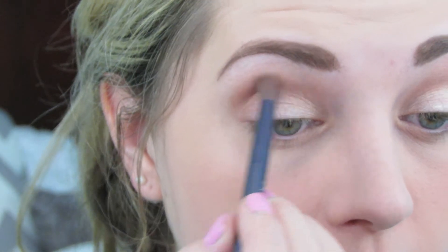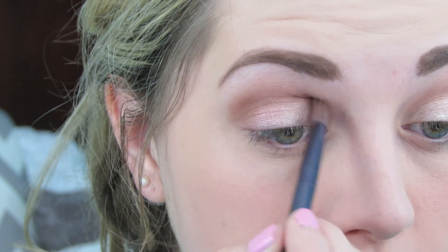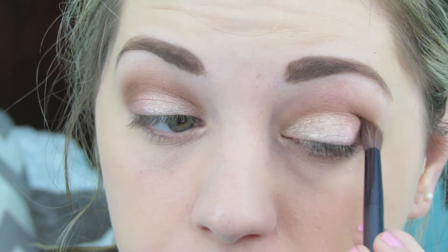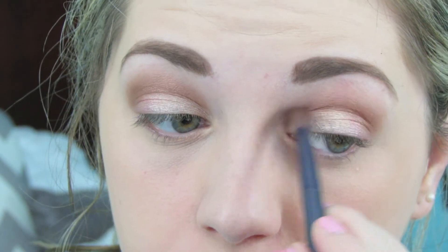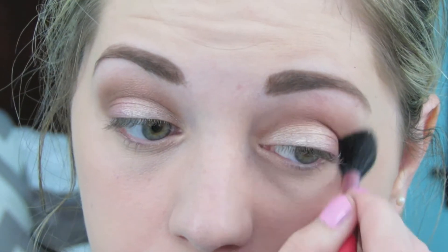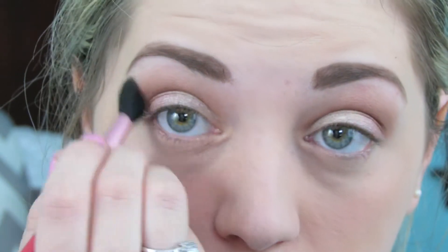Then I'm going to take the color Showstopper Copper and use a more dense brush — this one's from Urban Decay — and apply that in the crease just to add a little bit more color. And then, of course, with any good eyeshadow look, you want to go ahead and blend that out.